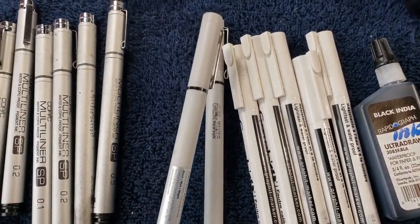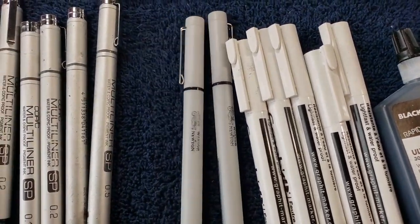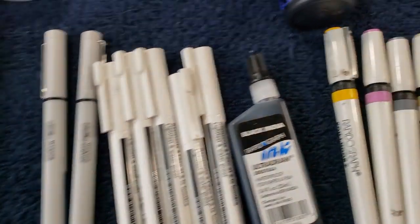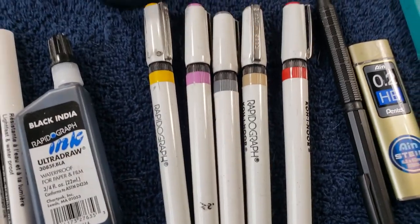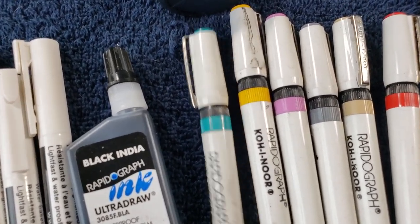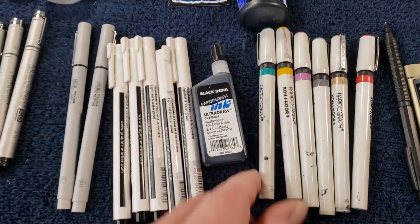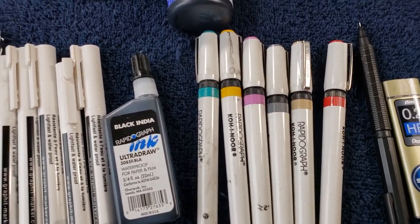This is a Winsor & Newton fineliner — these are good, though I haven't found myself gravitating towards them too much. I got the 0.1 because that's my size. The pink Rapidograph actually goes thinner — that's a 0.4. And then baby blue is a 6x0, I think it's a 0.13. Those pink and blue pens are really, really expensive.